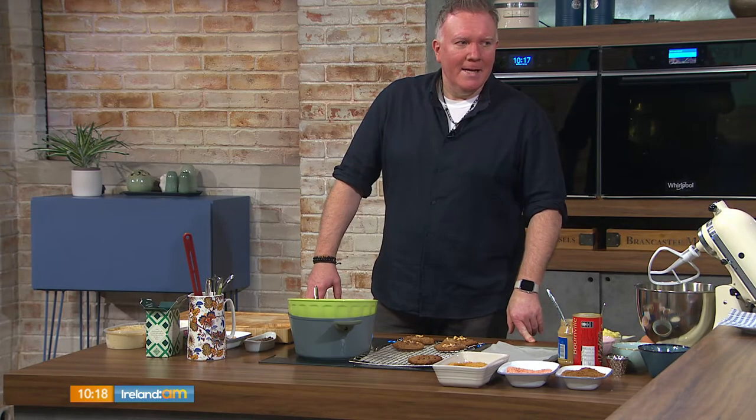Welcome back! Today marks International Eat Ice Cream for Breakfast Day, so we may as well abide by today's rules. Charlo the Chef joins us in the kitchen. What a day to be alive! It's fantastic. Tonight we'll be making a peanut butter and chocolate chip cookie ice cream sandwich.